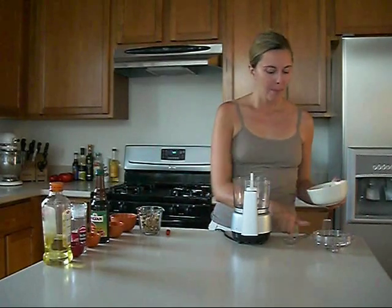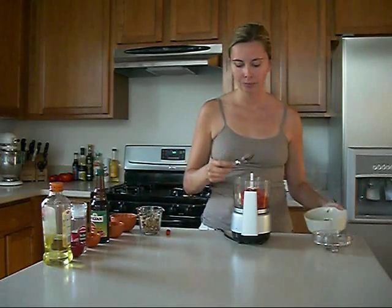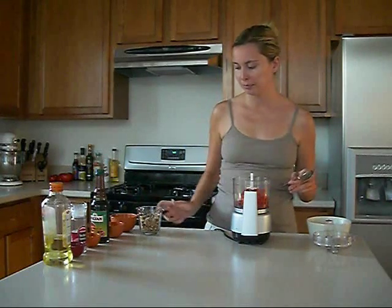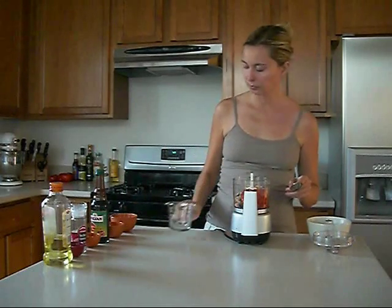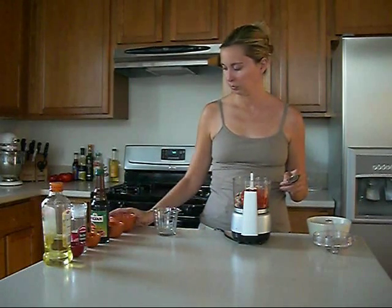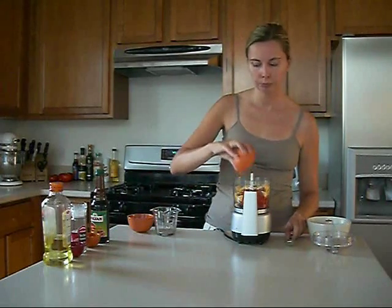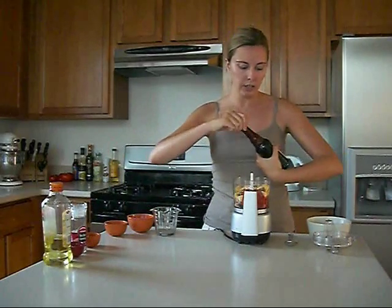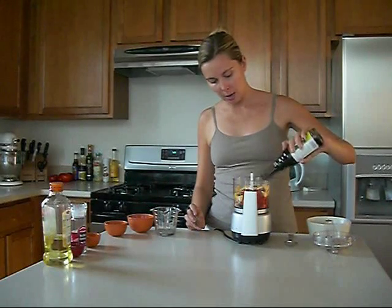First, take the peppers and place them in the bowl. 1 small hot red pepper. The walnuts. The wheat crackers. Lemon juice. Now, the pomegranate molasses is a little thick, but you want to be careful because it will come out really fast.